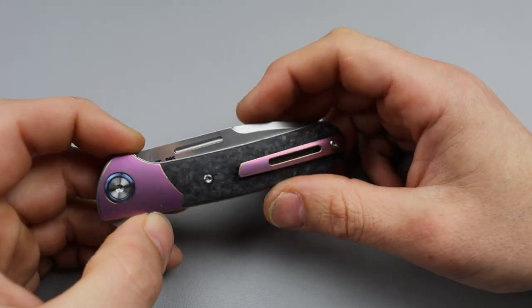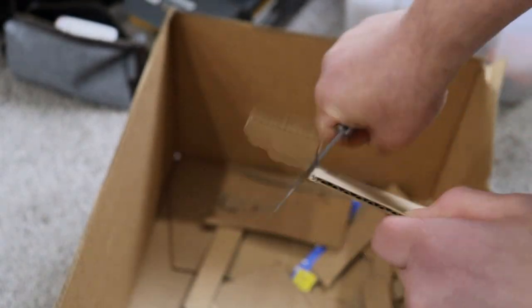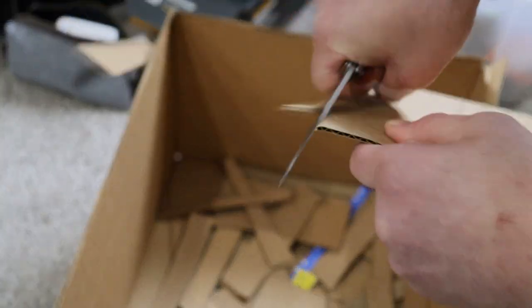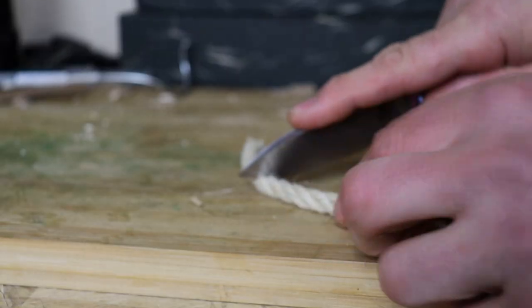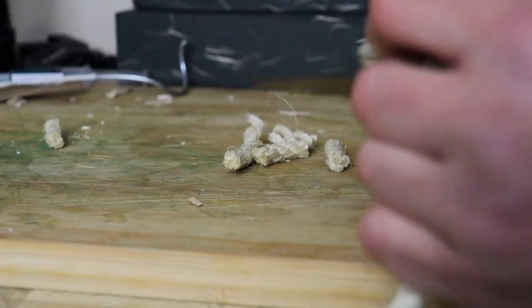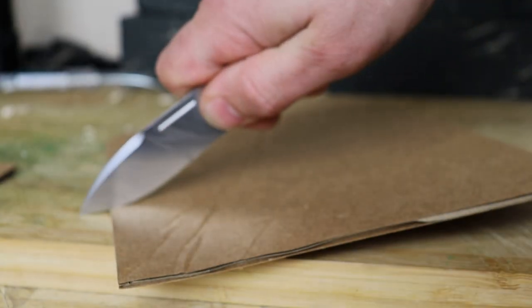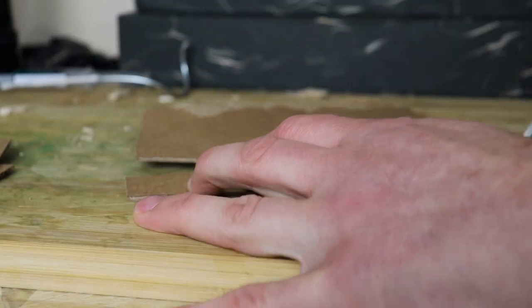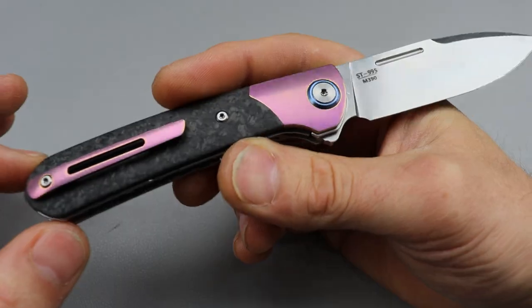This blade does come in different color and handle material options, so there are a few different flavors. As far as the knife goes, I'm really really liking this one. I think this is an awesome design but it's also a very useful and practical design. It works really good, it's going to be super versatile for most people, especially for just regular light duty knife use, which is what most people are using their knife for anyways. This is the Sativian ST995.